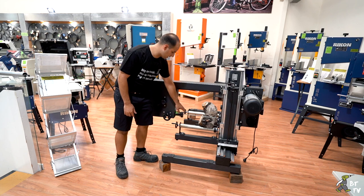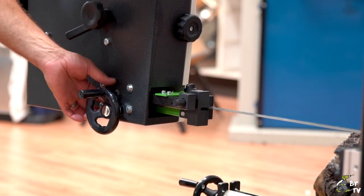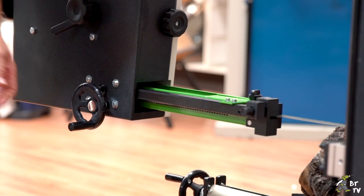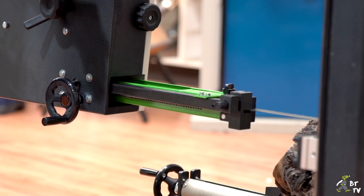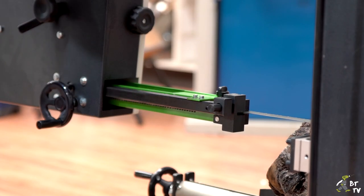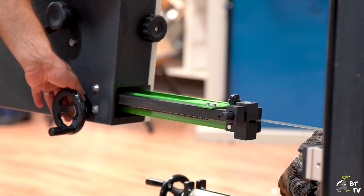To adjust your blade depth for different size material, you just loosen off the knob here and wind that handle in. You want to try and keep it as narrow as possible — that way your blade is held a lot firmer with less chance of the blade drifting — and then you just lock that up there.